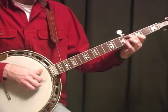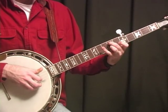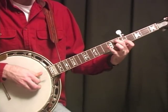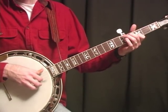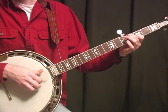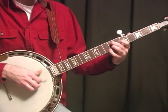It starts pretty much with our basic walk-up from the position we covered before. What we're going to do is pinch the 4th, 2nd, and 1st strings, and then walk right up to the bar position.